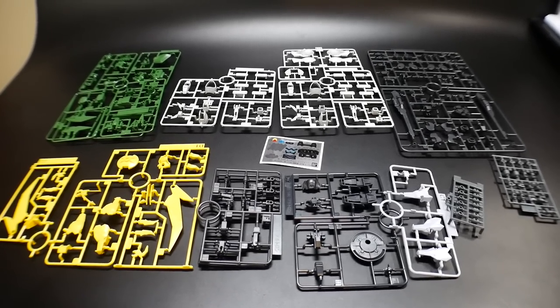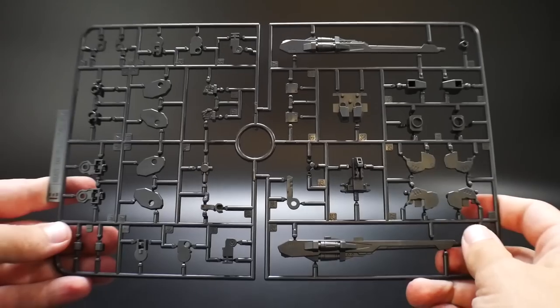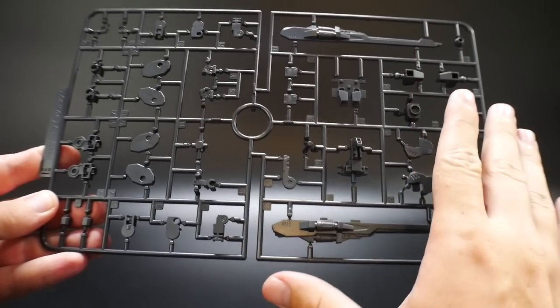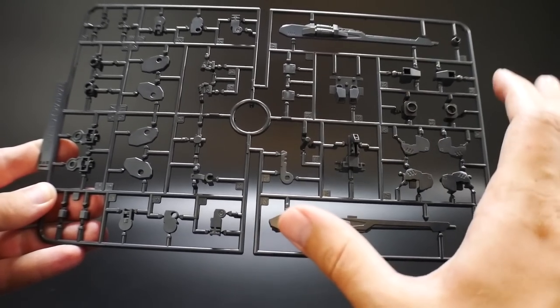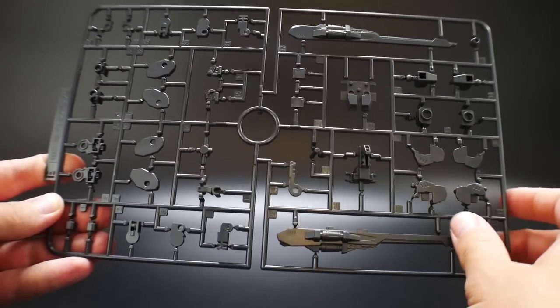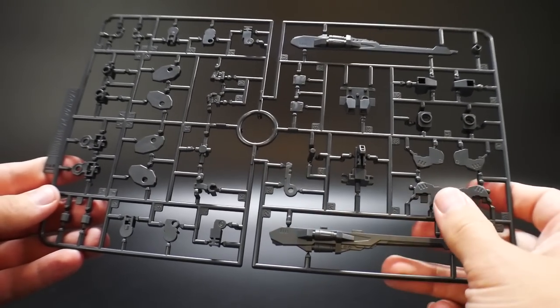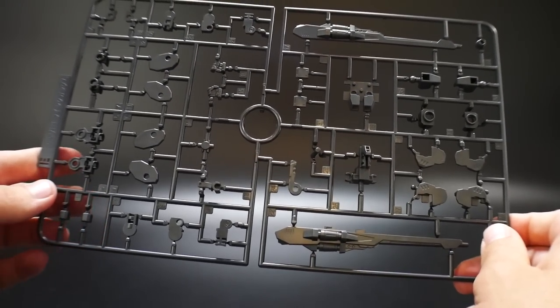Here's everything that comes with it - 11 runners, two poly cap sheets, and a sticker sheet. The first runner I'll tell you about is the only runner in the entire kit that is not 100% original. This is the Wing Gundam runner from around 2013. I guess they share the same frame as far as most wing suits go, so this kind of makes sense.